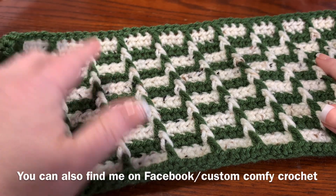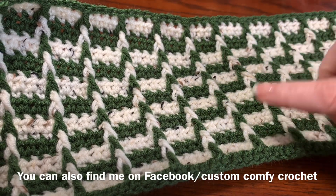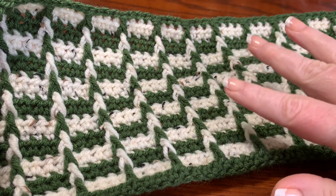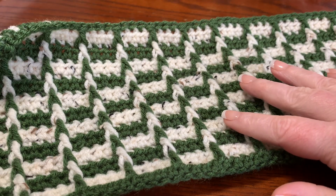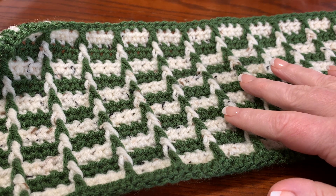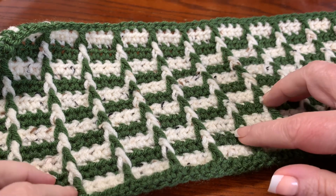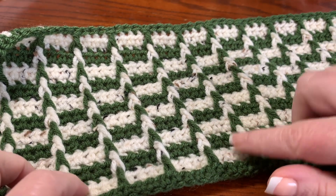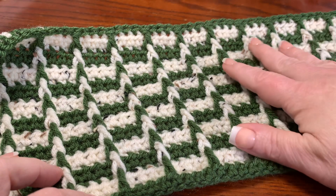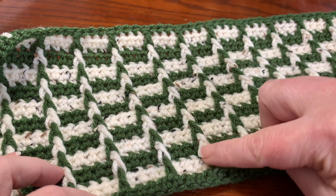It's important that if you want to get this kind of definition where it looks really 3D, you need to use a very dark color and a very light color. This is a forest green — it's Red Heart yarn, it's almost like a camo green — and this is a Hobby Lobby speckled cream colored yarn. This would even look good with black and white as well.